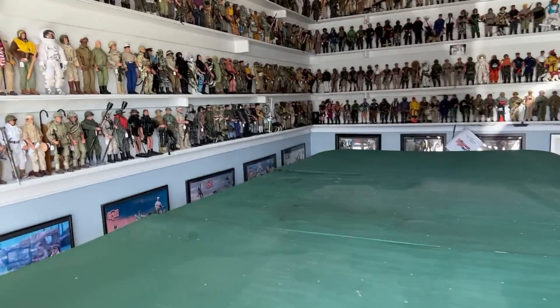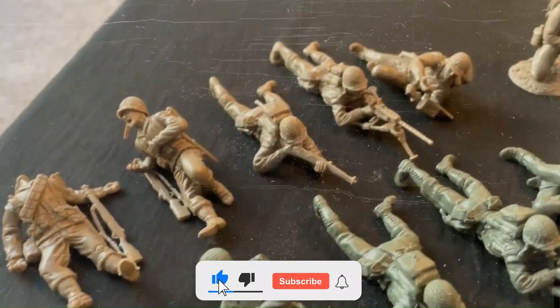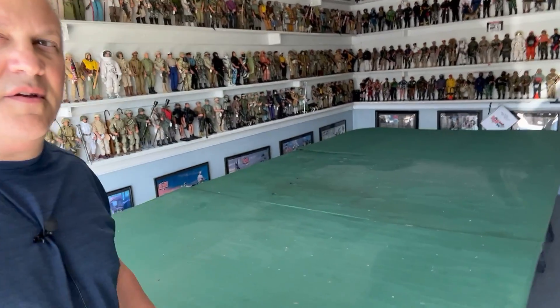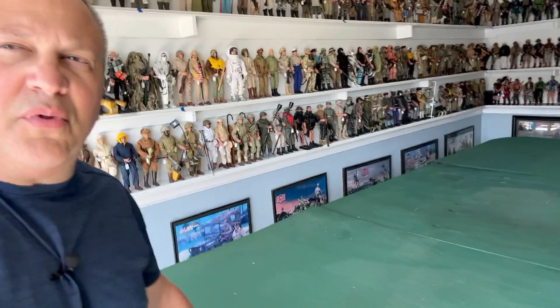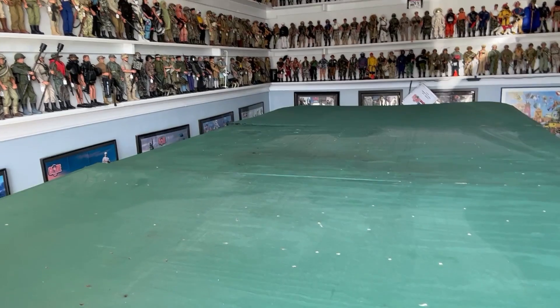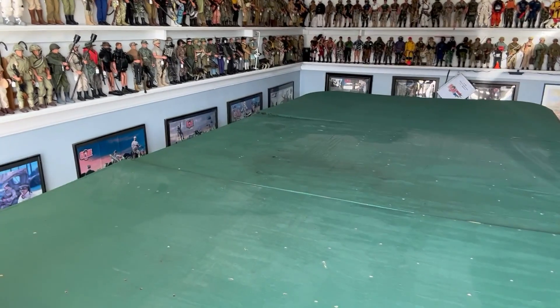This is probably over 20 years in the making, but let's get ready to set up the Alamo. Hello everybody, and welcome back to my channel. This is Paul Knapp coming to you once again from the Man Cave. What I have here is a play table set up for a diorama — the Alamo in 1/32nd scale.